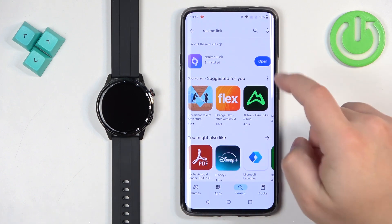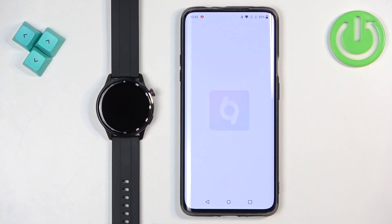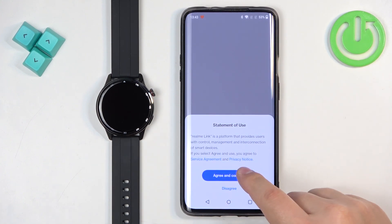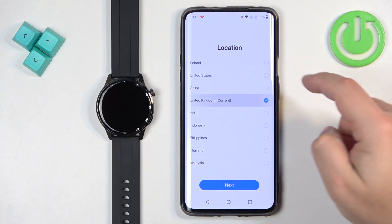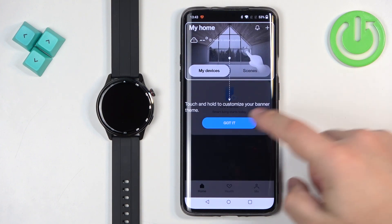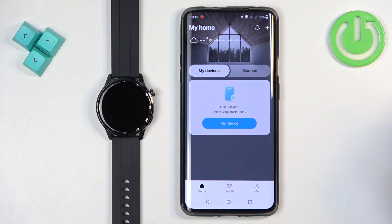Once the application is done installing, tap on open to open it. Agree to the terms of use, then select your preferred location and tap next. Tap on got it, and you should see the home page.